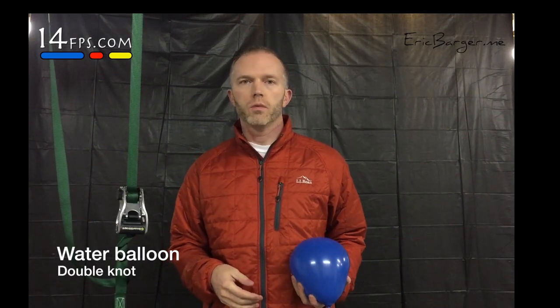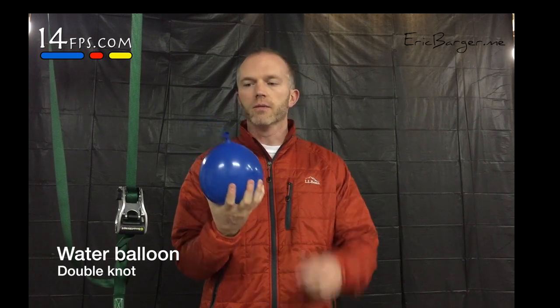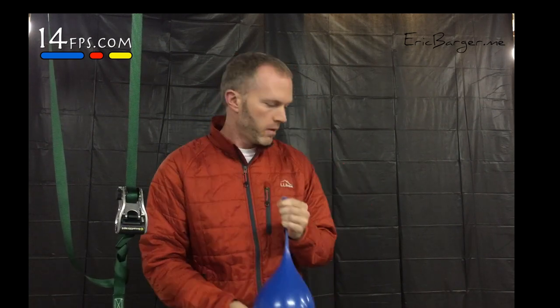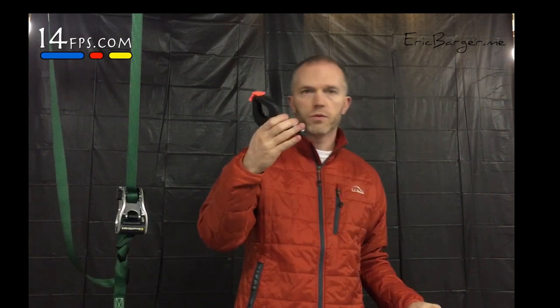You're going to need a few things to burst your water balloon. First you're going to need a balloon filled with water, as you see here. You're going to need a way to suspend a balloon in mid-air. Our solution to this was to use a clamp.